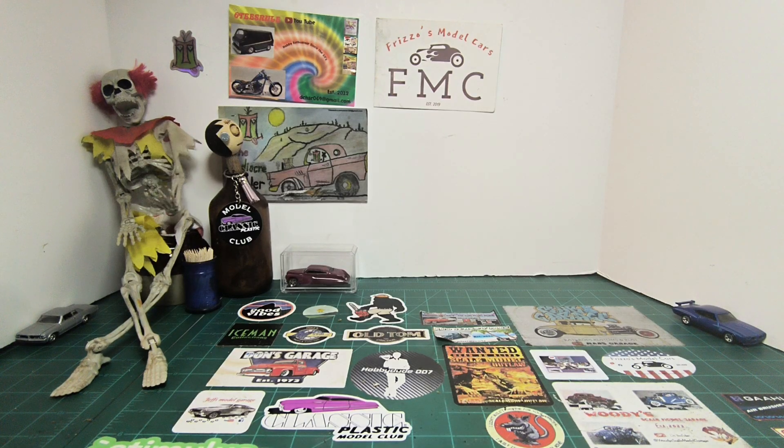Hi everybody, welcome to the channel. We're getting into another group build — this time it's the hashtag Friszo's Model Cars Appreciation Group Build, hosted by Dan the Man over at the 60s Rule Channel. If you're not familiar with them, I'm going to leave a link in the description. You can go over there, check them out, give them a sub and a like.